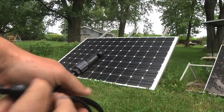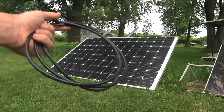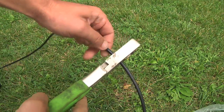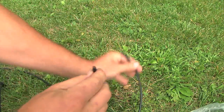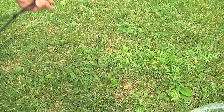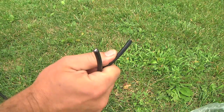What I really need is a male and female MC4 to bare wire. So I'll just chop this in half, and that gives me two cables with bare wire on one end and my solar panel connectors on the other, so I can wire the cut end into a disconnect.